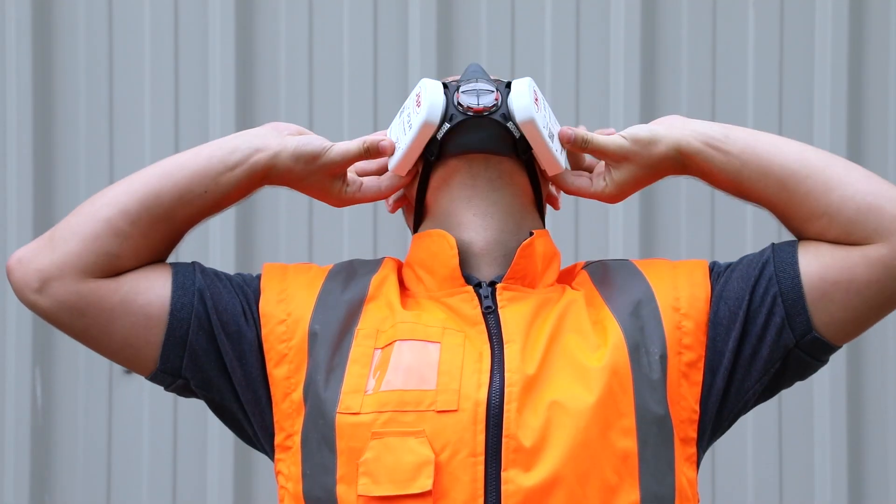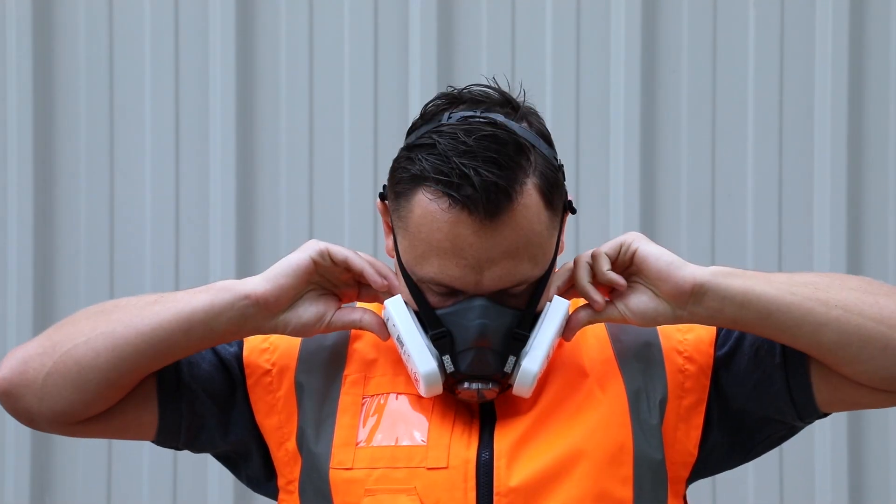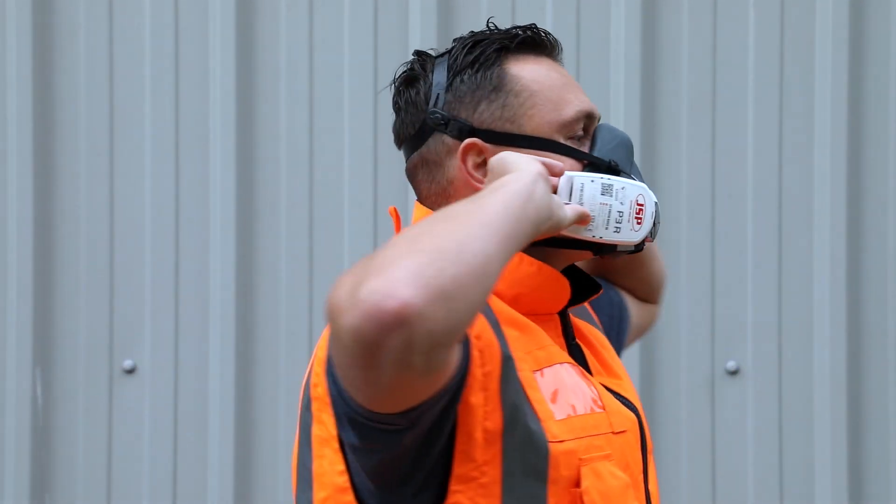It's a very simple test. You close the filters off, you breathe in, move your head around to a few different positions — 10 seconds — job's done.